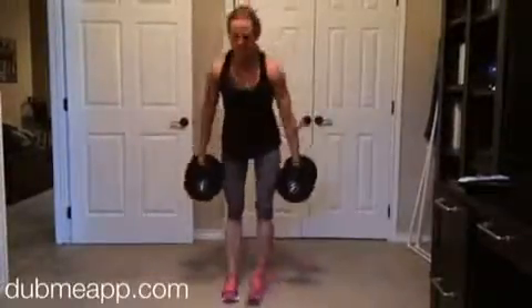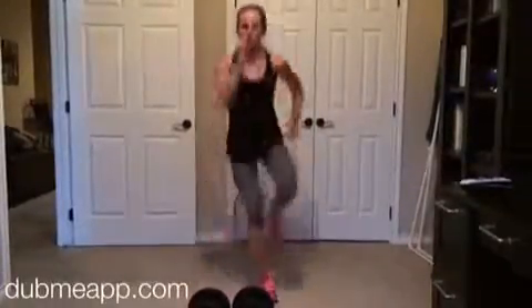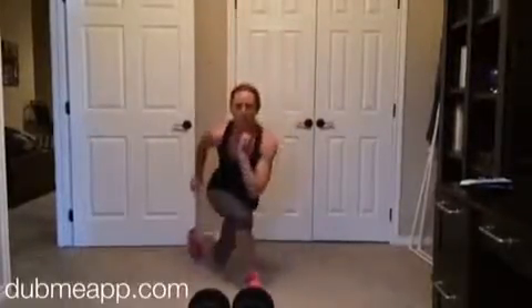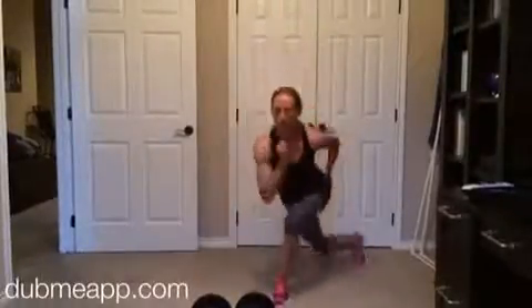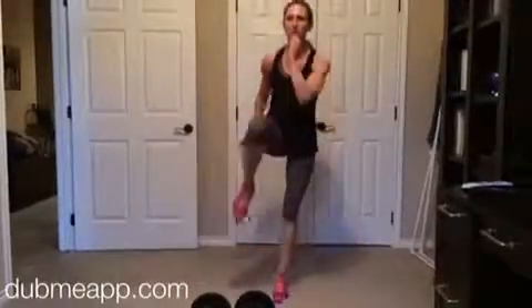You're going to do a single leg propulsion curtsy lunge, 30 seconds on each side, with a knee lift pull through. Now if you don't want to jump for this, you can absolutely just take out that jump, keep it low impact and do that knee lift. Do this workout for four to five rounds. Have a great day.